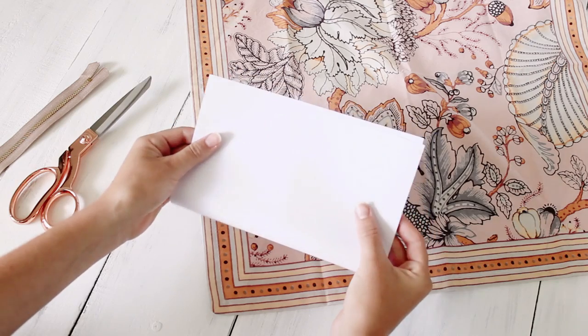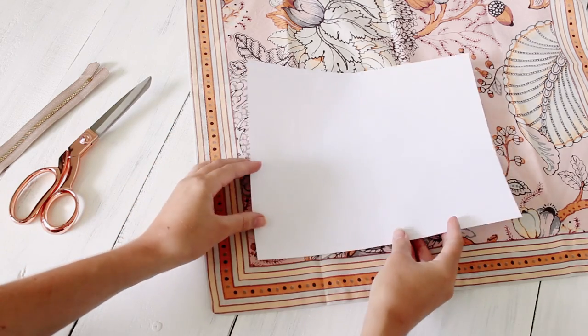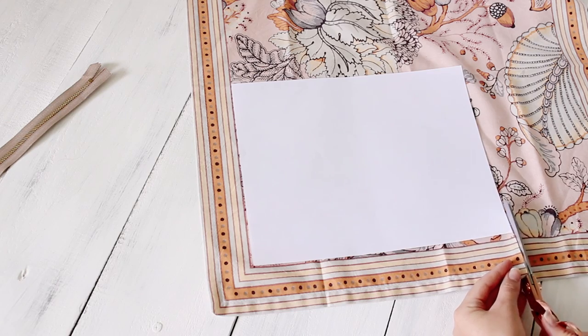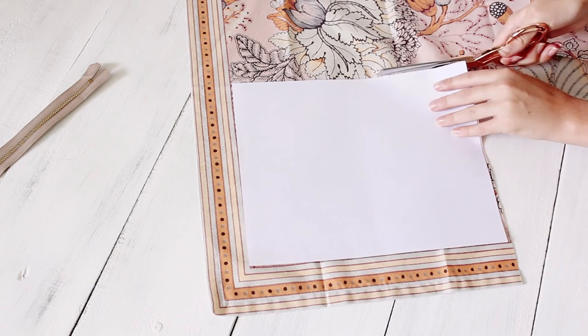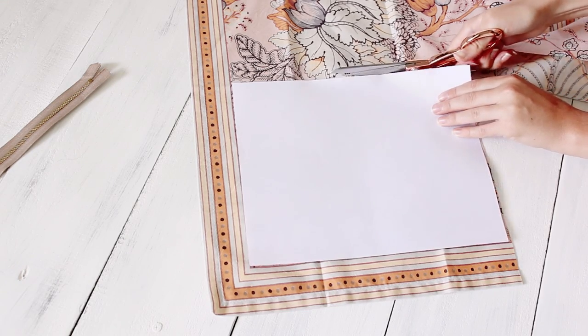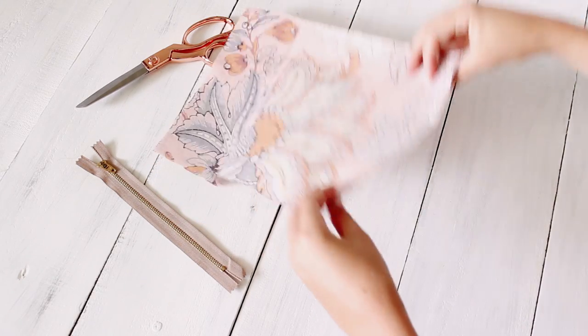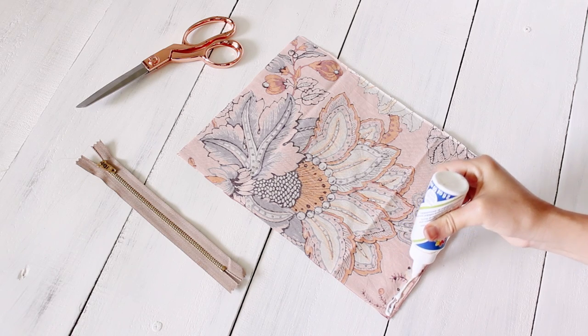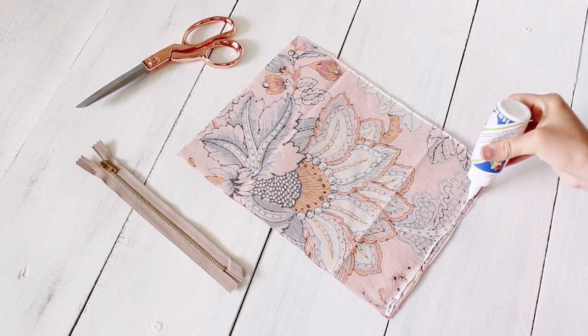You'll need to decide how big you want your pencil pouch to be. I decided to use an eight and a half by eleven inch piece of paper as my template. Once you have your fabric cut out, flip the fabric over so the wrong side is facing up, and put some glue on each end and fold it over about a quarter of an inch.